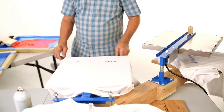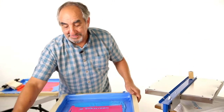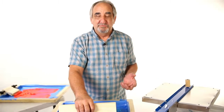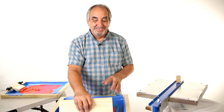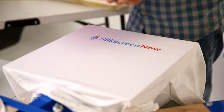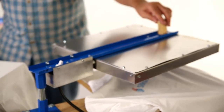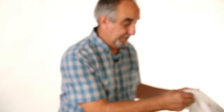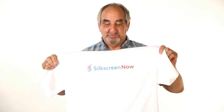On my website I have videos on how to build other equipment for $10, $15, $20 that you would normally pay a thousand dollars for — I show you how to build those things to save you money. The one thing I can't really tell you how to build is a good flash dryer or a really good printer, so that's why I make them affordable for you to buy.